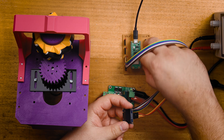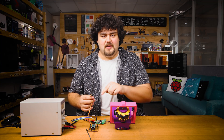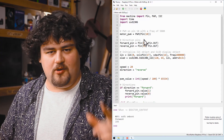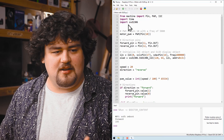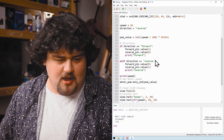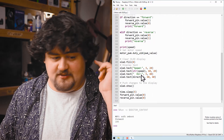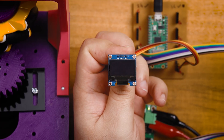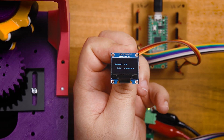I've also gone ahead and plugged in the OLED screen. All I need to do is supply it with power and connect two pins to the Pico via I2C. Here's the same code as before, but modified to display what we're doing on the OLED screen — I imported the library, set up the screen as an I2C device, and then print out the speed and direction. If we run that code, you can see our display is now printing out some information.